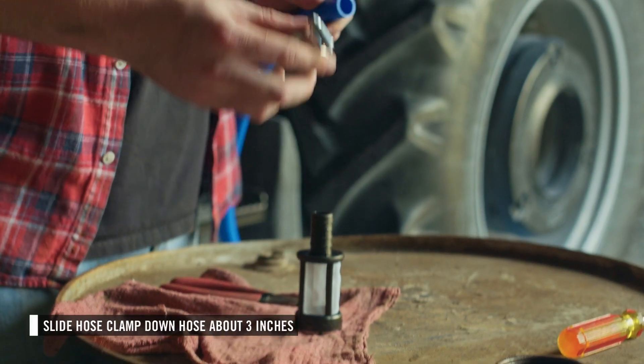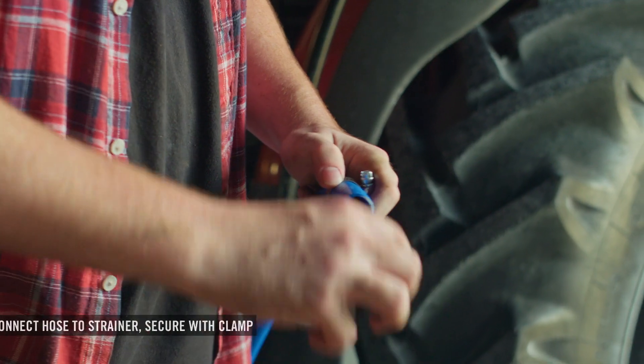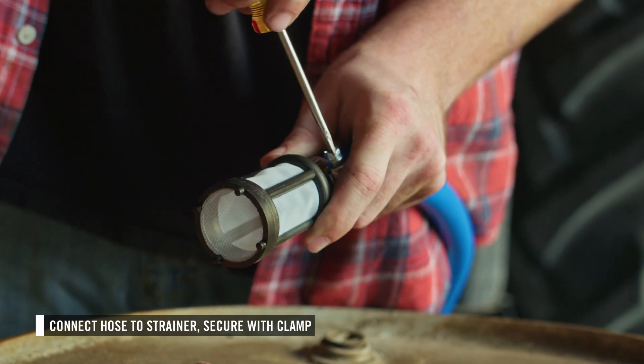To prepare the suction hose, slide one of the provided hose clamps over one of the provided hoses. Then insert the strainer into the end of the hose and secure it in place by tightening the hose clamp.